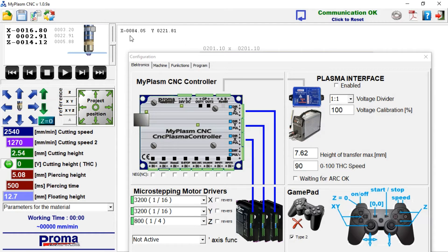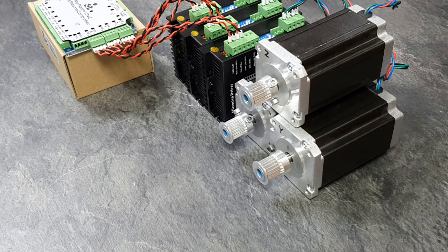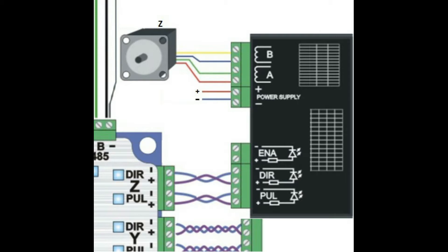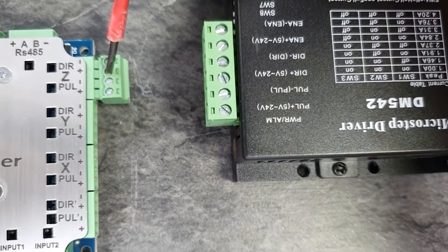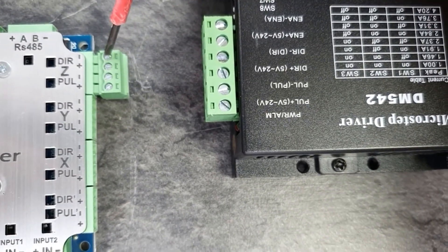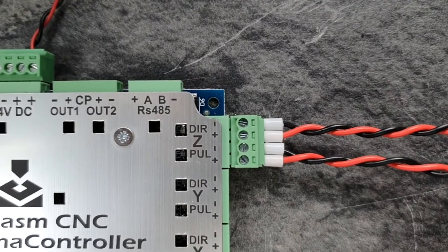If everything works correctly, you can proceed to connecting stepper motors. Connecting standard stepper drivers is easy — just connect the appropriate signals together according to the instruction manual: plus to plus, minus to minus, etc. If wires are longer than 20 cm, they should be twisted in pairs to eliminate the influence of interference.